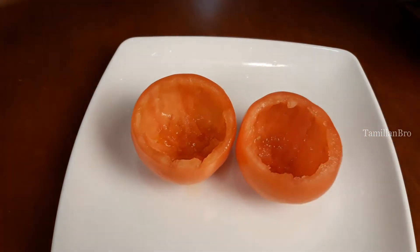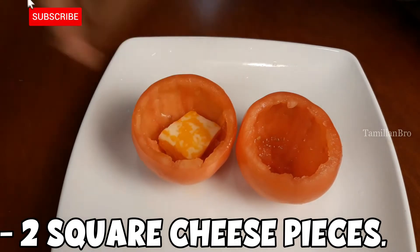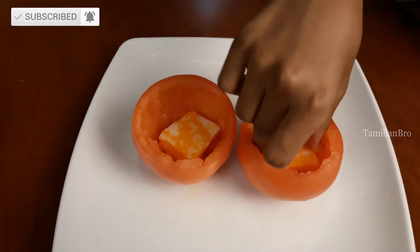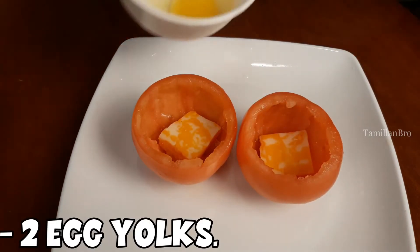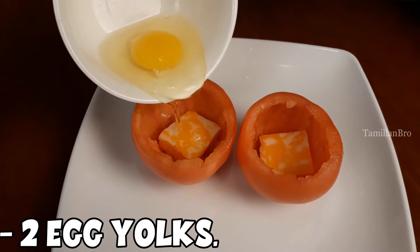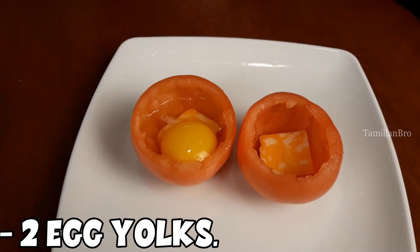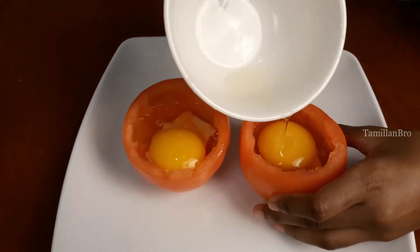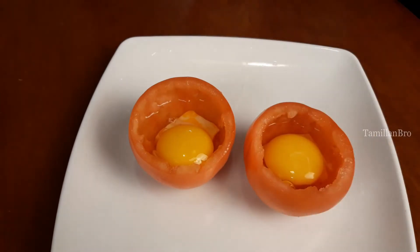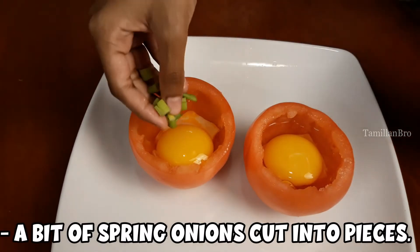First, add some cheese cut into square pieces so it fits inside the tomato cup. Then crack one egg and carefully drop it — yolk and all — into the first tomato cup. Repeat the same for the second tomato cup.